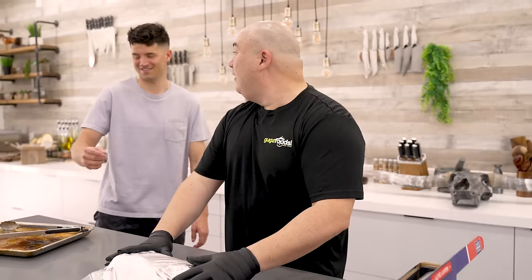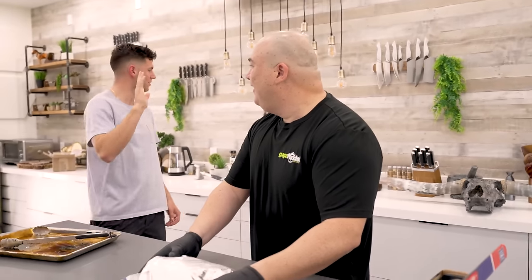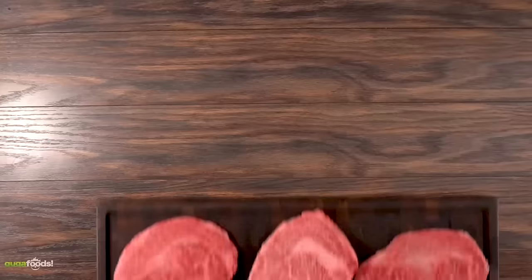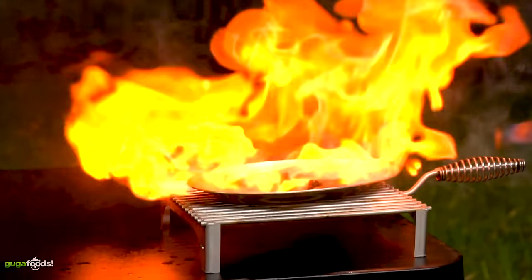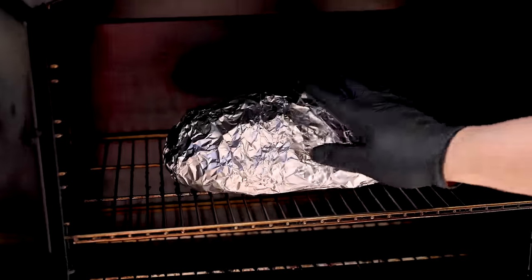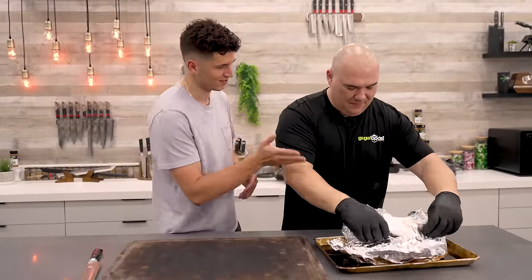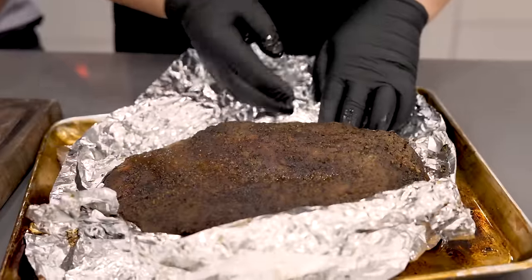A brisket is something very special already, but a Wagyu brisket is extra special because of the incredible amount of marbling. Nick nearly passes out from the intoxicating smell. I wrap it really tight like a baby and put it back in the smoker. Having cooked every wagyu you can think of, brisket is really, really tough to beat. Into the smoker it goes at 300 degrees Fahrenheit until tender.